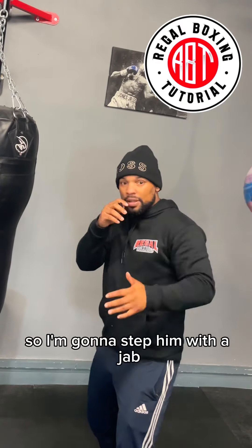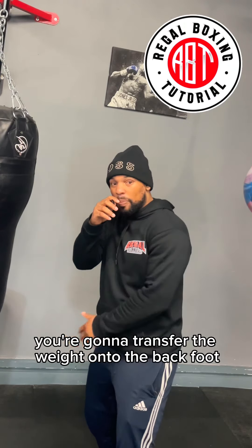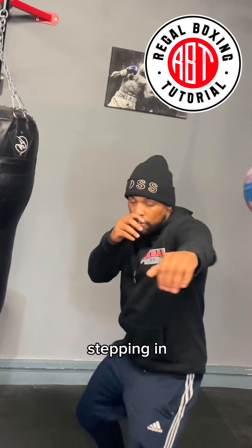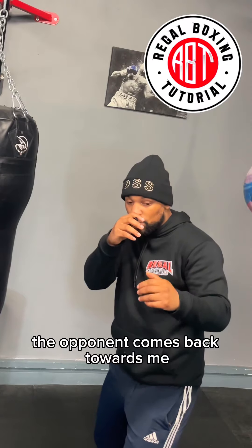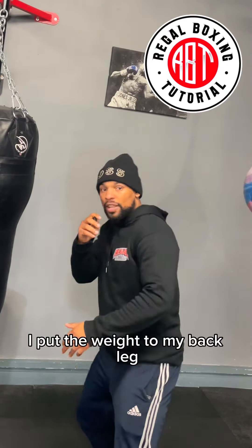I step in with a jab, and when your opponent does decide to punch you, you're going to transfer the weight onto the back foot with a left hook — bam, just like that. I'm stepping in, stepping out, stepping in; the opponent comes back towards me, I step back out and I throw a left hook.